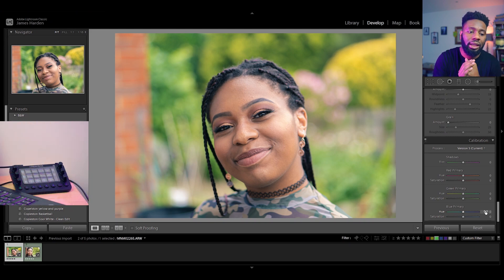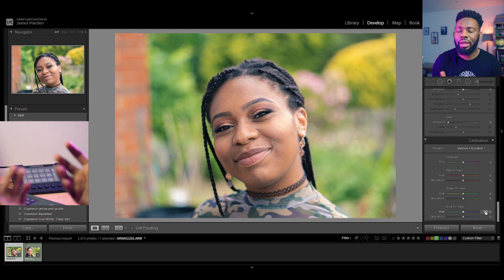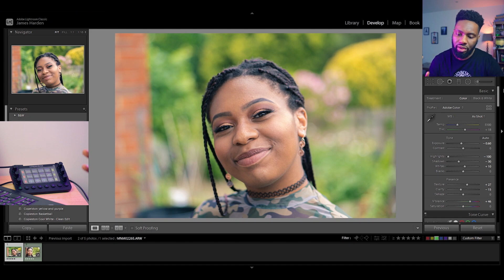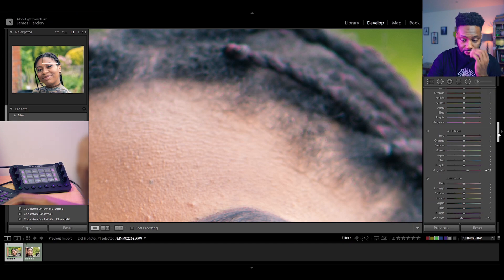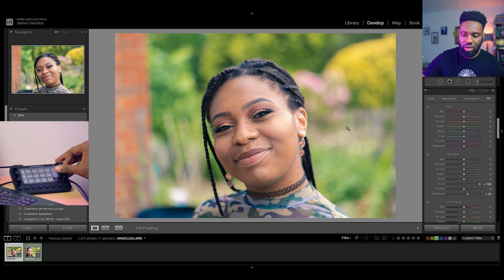With the calibration panel, I tend not to touch it unless there's a color or set of colors that doesn't match how I want the image to look. Otherwise I leave it where it is. Now let's get to the colors. I'm going to mess with everything else first and then fine-tune the skin tones after. Let's check to see if there are any magentas — zooming in, yes there are some. Making them a little more visible by dropping the luminance. Aquas and blues — there's not much blue in this image, but there are a lot of greens.